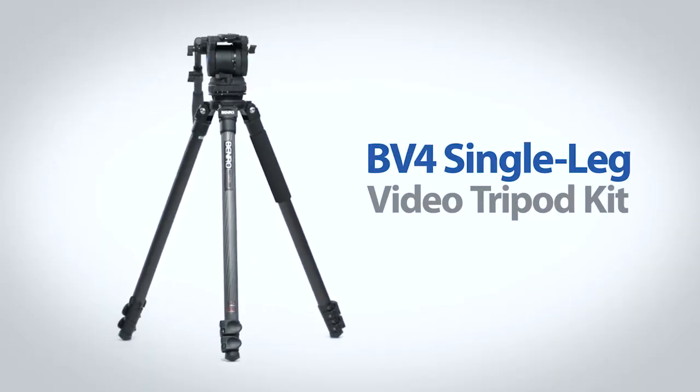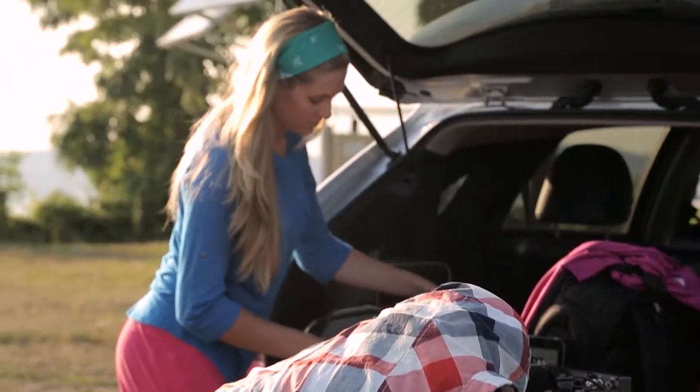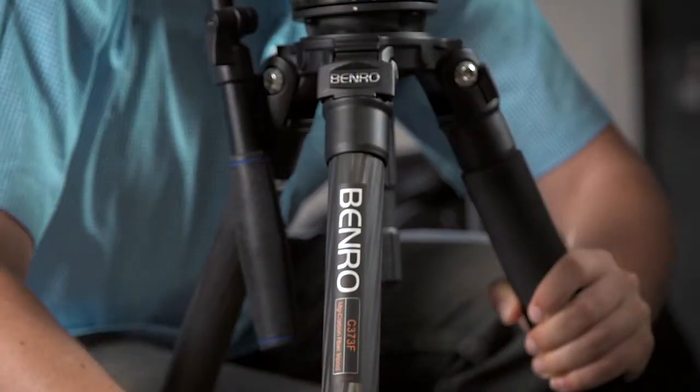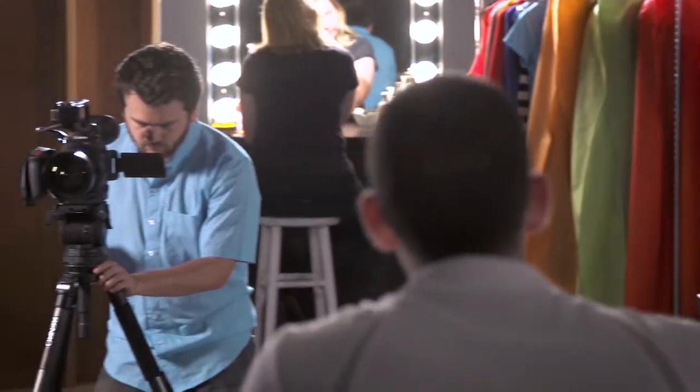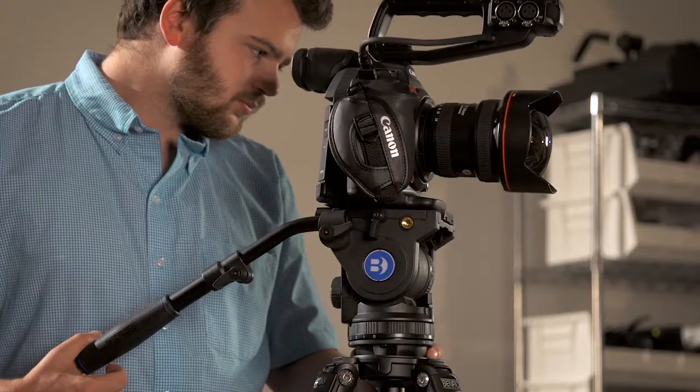The BV-4 Video Tripod Kit from Benro sets a new standard for the on-the-go professional videographer, combining advanced features in a compact, extremely portable design, including both the head and legs. This Video Tripod Kit has everything you'll need to get steady pans and smooth tilts.